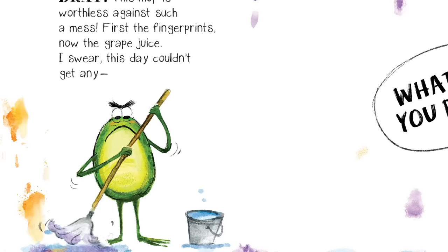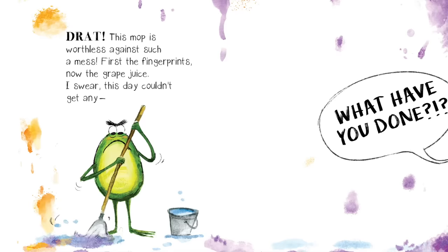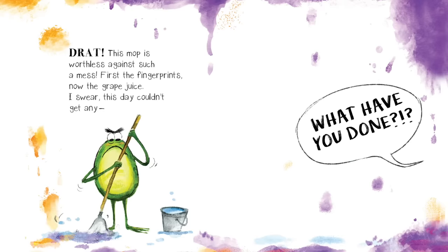Drat! This mop is worthless against such a mess. First the fingerprints, now the grape juice. I swear, this day couldn't get any worse.